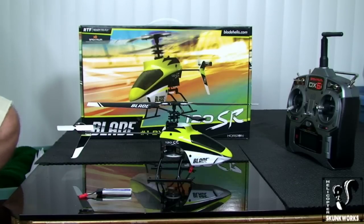Hey guys, Rob here from the HeliSkunk Works, and we're continuing with the Blade 120SR. This is going to be the setup and first flight video, so we'll get right to it.